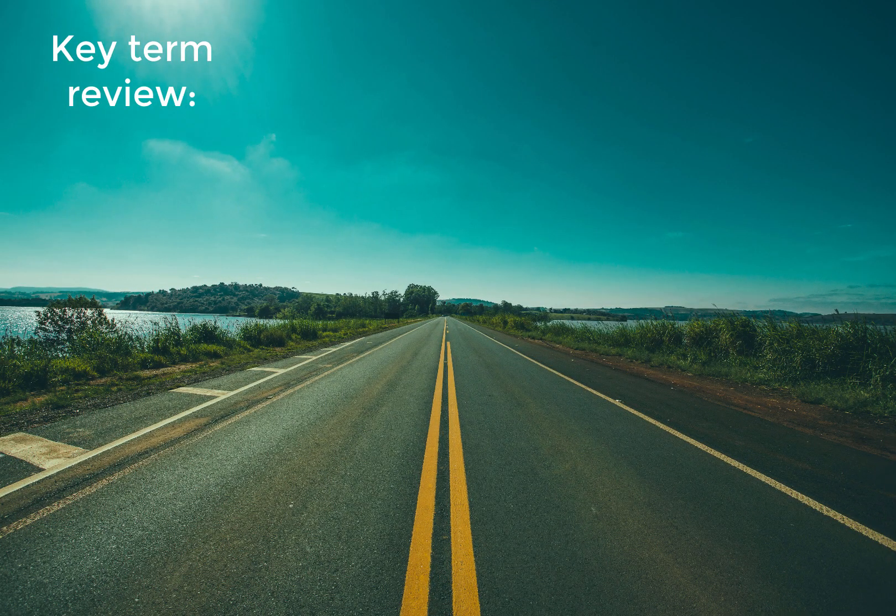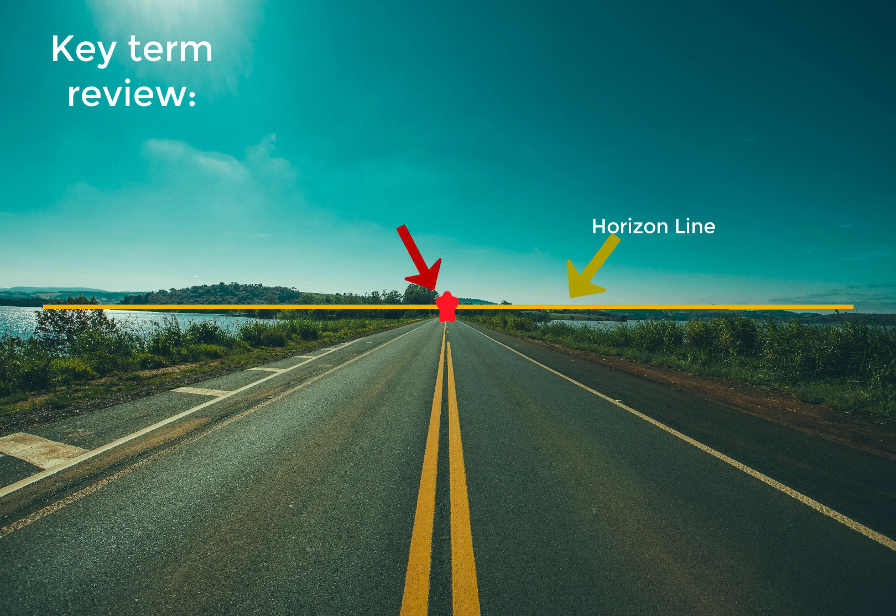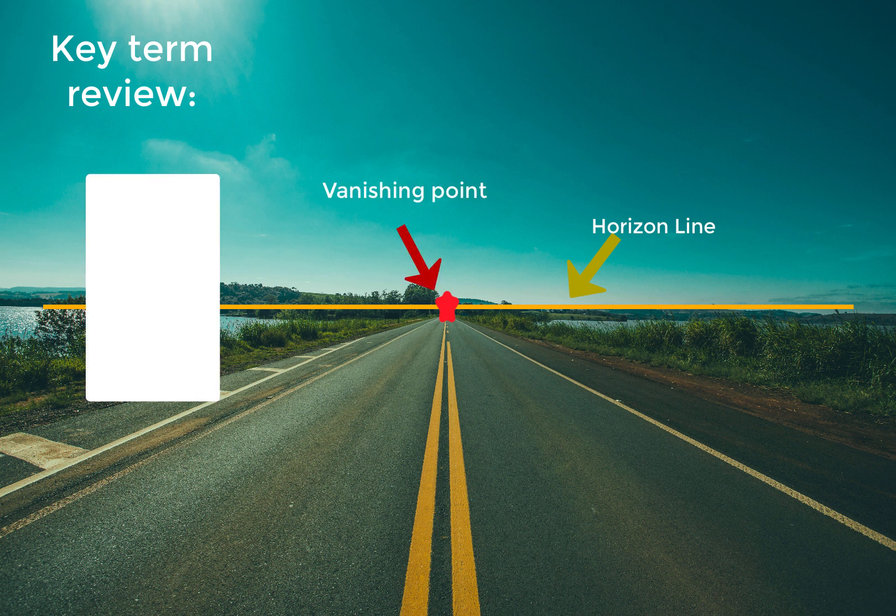Let's do a little key term review before we get started. That imaginary line where the sky and the earth meet is called the horizon line. You also need to know what the vanishing point is, which is that little spot in the distance where all lines from our shape are going to meet. Now only some of those lines are going to go to the vanishing point, as you can see in this tutorial, and we're going to talk more about that in the following demonstration.